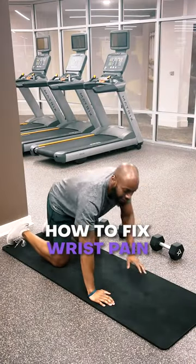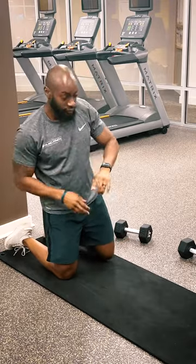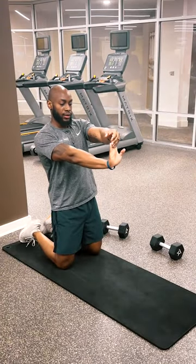Do you have wrist pain with push-ups or any pressing motions? Try out these exercises to get you feeling better. In some cases, a tight forearm can be the culprit that's limiting your mobility.